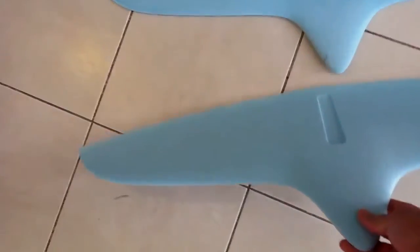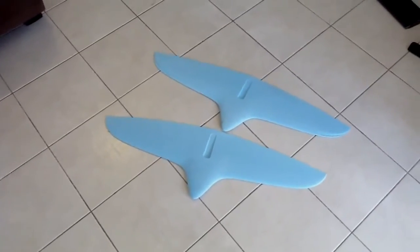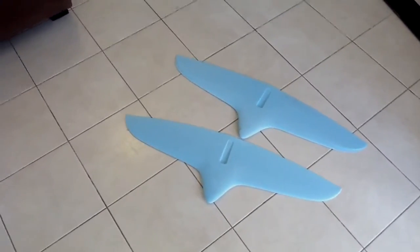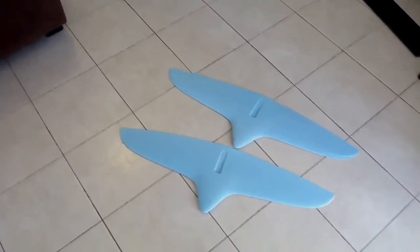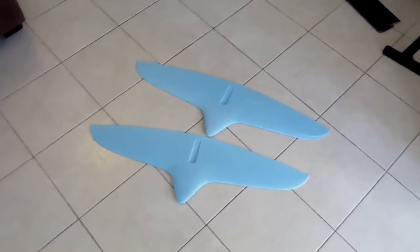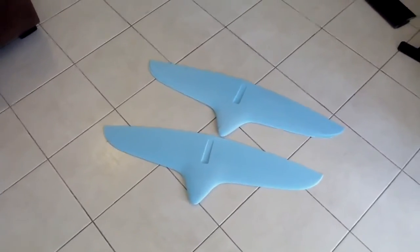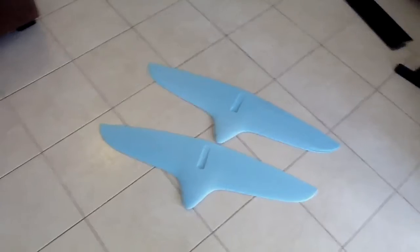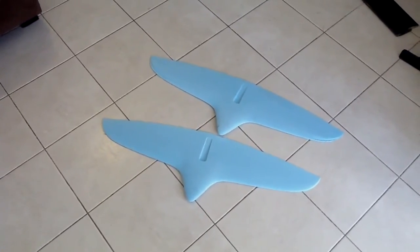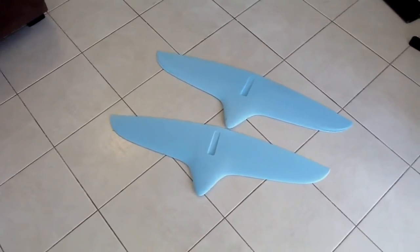We've got it down pat now, so we can make them fairly quickly and at a reasonable price. I'm just about to lay one up today, just to see how it goes and see what we have to change with the core. The first initial ones we did were a bit too skinny, so they didn't quite squish the skins enough. These ones have been made a little bit fatter by one millimeter. I'll lay one up and hopefully in the next couple of days we'll see how they went.